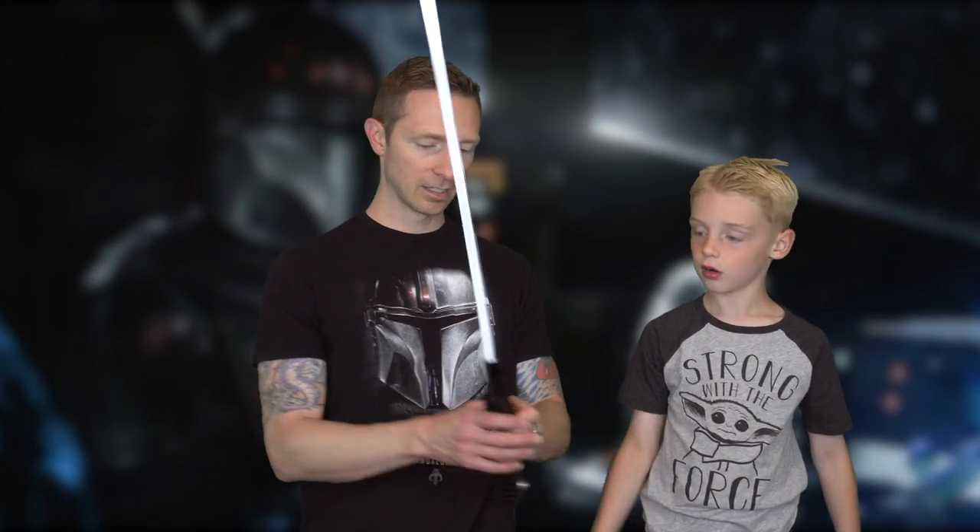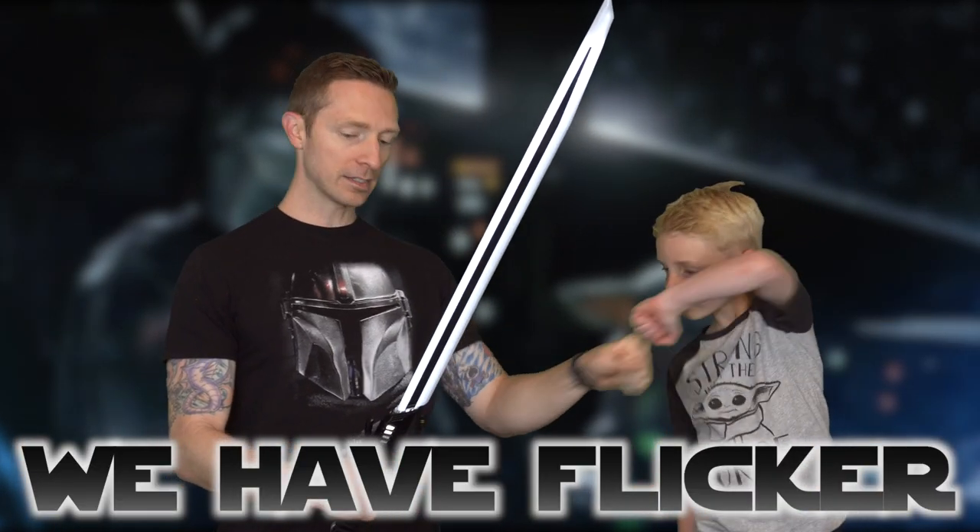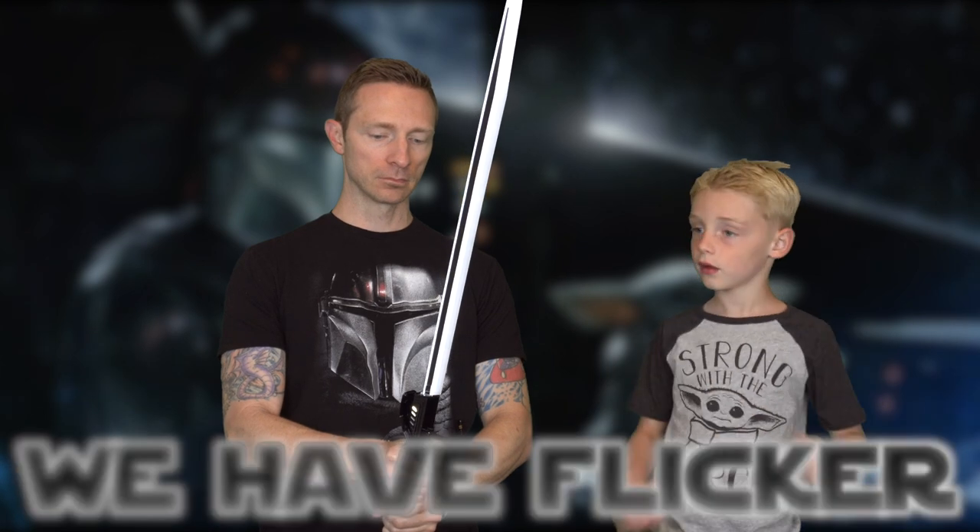Whoa, those are some intense sounds! Let's listen to that ignition again. This is the first Galaxy's Edge saber to flicker! And I'm not even moving it and it's making swinging sounds — wait, I think it stopped.